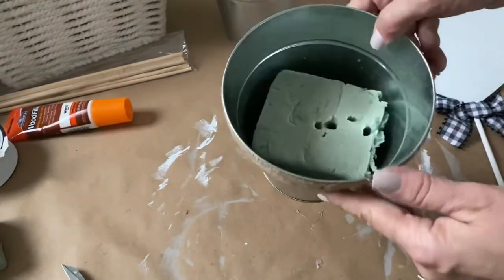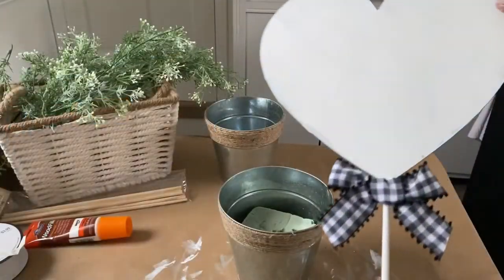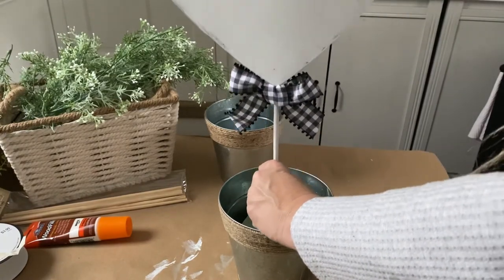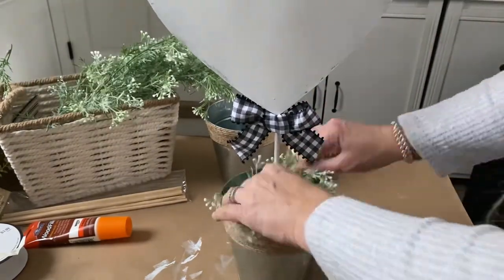Now I'm going to add some floral foam in the bottom of this galvanized pot — both the floral foam and the galvanized pot are from Dollar Tree. I'm going to put my heart stake in the center and then cover the floral foam with some greenery I had on hand from the craft store.